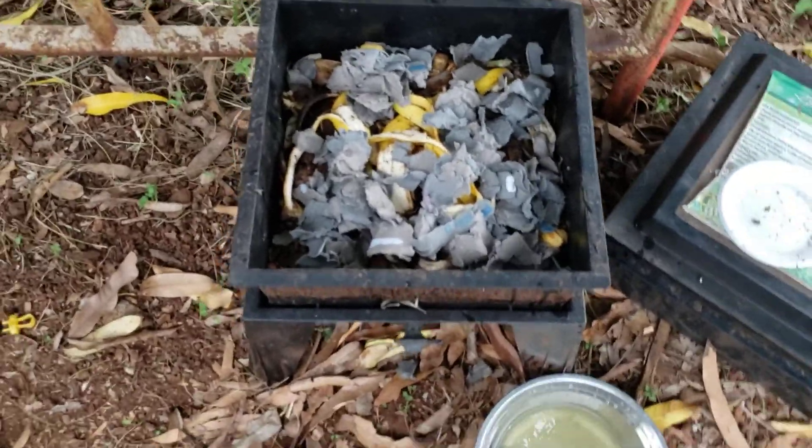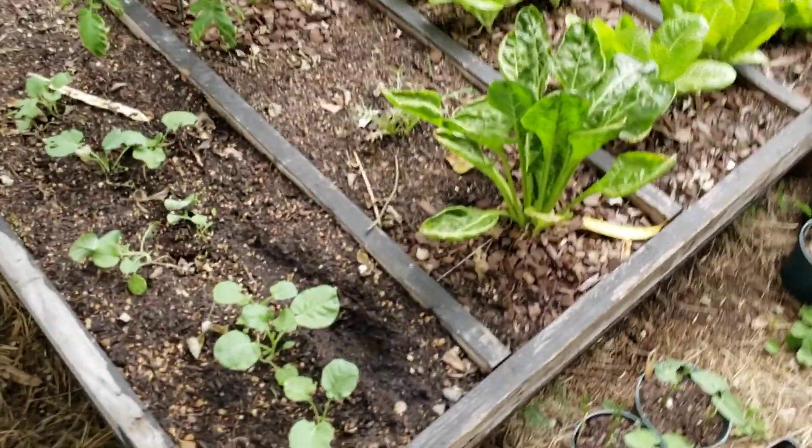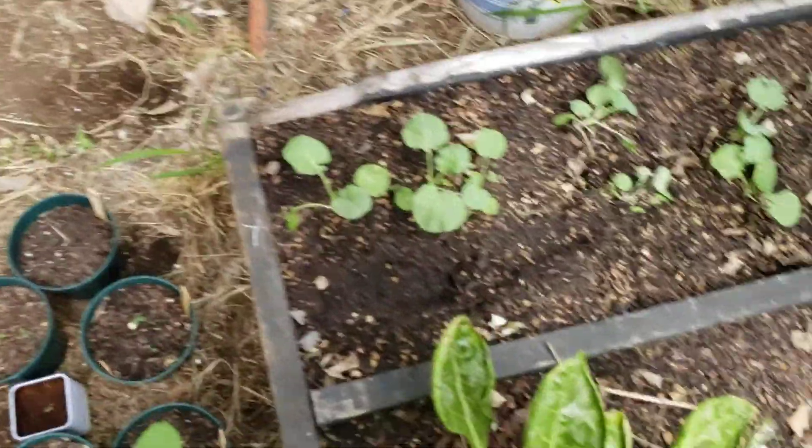I hope you learned a little bit about the worms today. Sorry about all of the shaking camera. Garden looks good. I definitely miss all of you guys. I will see you later, navigators.